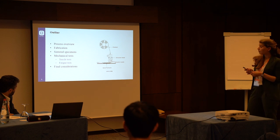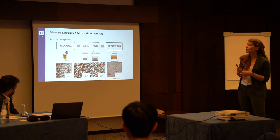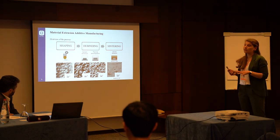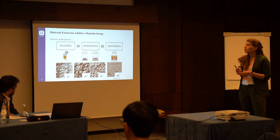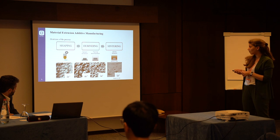And then I will go through some quick final remarks. First of all, material extrusion additive manufacturing is the general term used in the literature to refer to a process whose steps are shaping, debinding, and sintering.